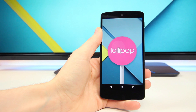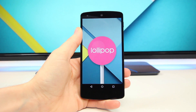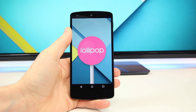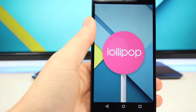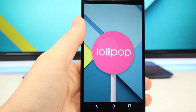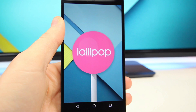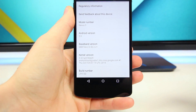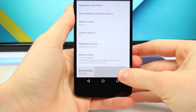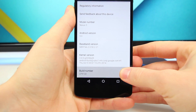Alright guys, so this is the Nexus 5 running Android 5.0 Lollipop. Lollipop will be rolling out to the Nexus 4, Nexus 5, and Nexus 7 in the coming days and weeks, but I went ahead and flashed the Nexus 5 early because I really have no patience at all. This is the LPX13D build and it's essentially the fully functional Android L update we can expect to see when it's officially available.